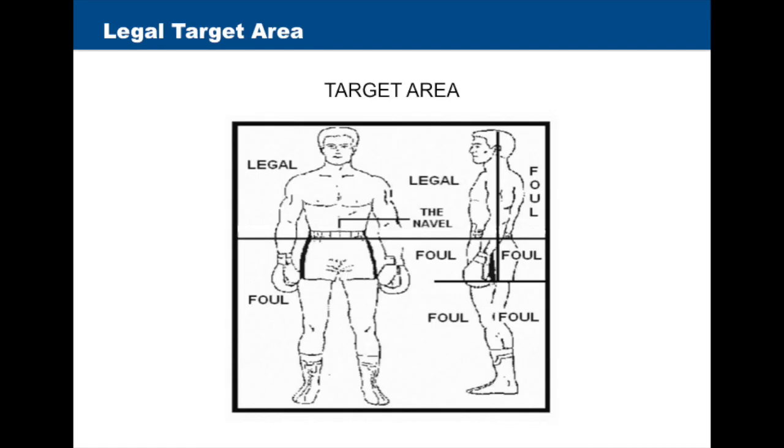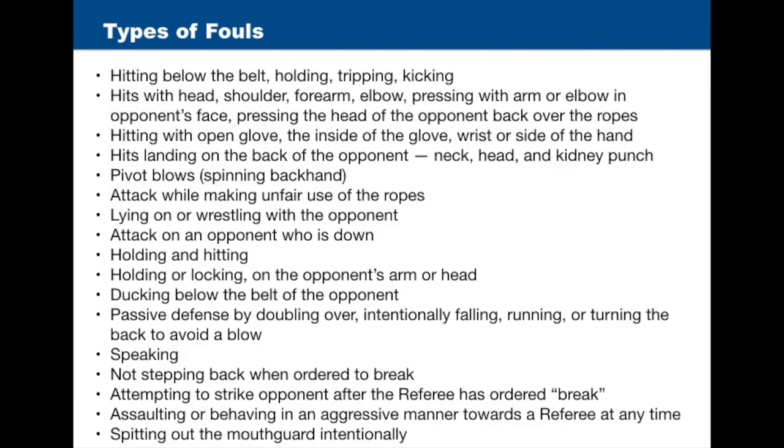The referee will watch that boxers only connect on the legal target area of their opponent as specified in the rules. Examples of fouls include hitting below the belt, holding, tripping, kicking, hits with the head, shoulder, forearm, elbow, pressing with the arm or elbow in the opponent's face, and pressing the head of the opponent over the ropes.